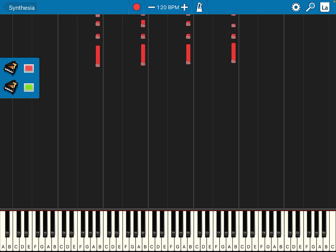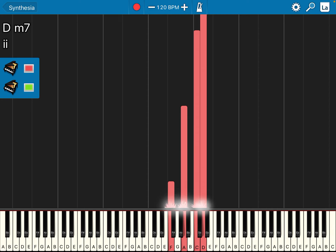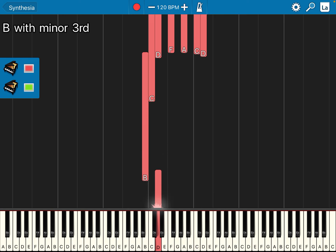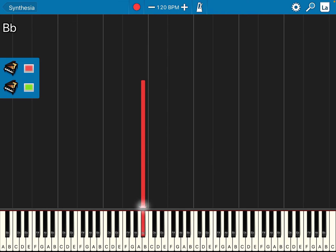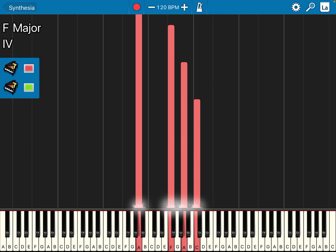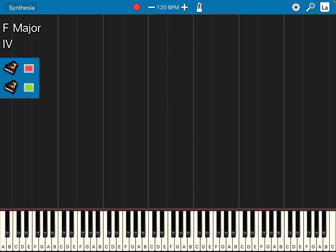So right hand first, then left hand, then right hand, then left hand. The next bar, bar number four, is exactly the same as the first bar.